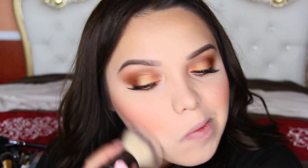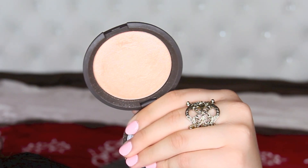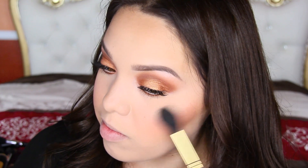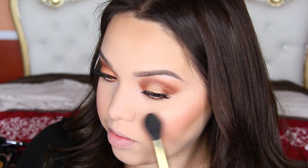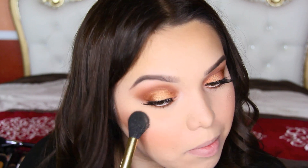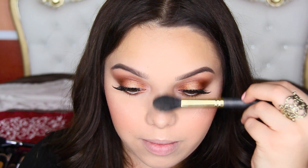I'm going back in with that It Cosmetics brush just to blend everything out and dust it away. I'm taking the Becca highlighter in Champagne Pop and applying this with my Smith 112 brush. This is not a brand new highlighter, but I've been using it so many times already — I absolutely love this thing. I'm applying it on the highest points of the cheekbones, the tip of the nose, my cupid's bow, all that good stuff.